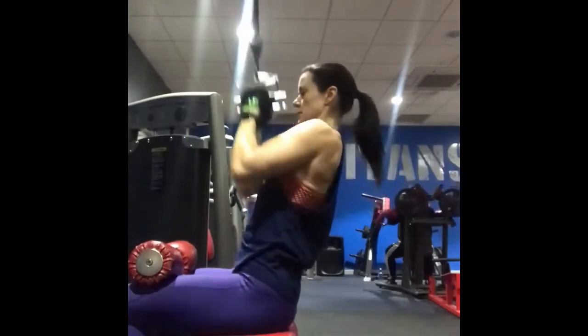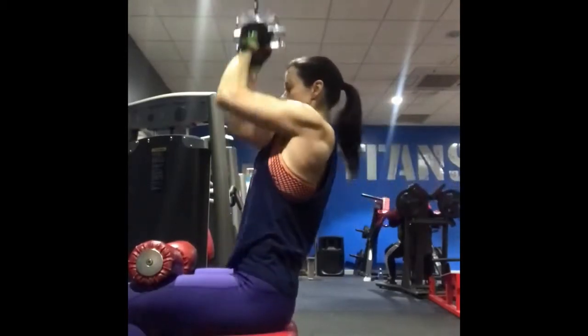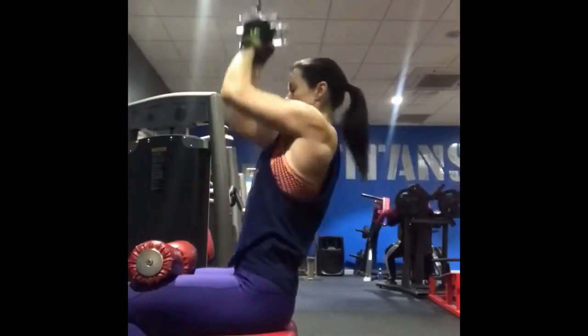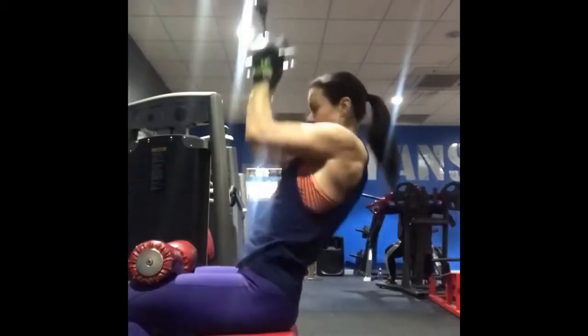Take an inhale and pull the cable down on the exhale. Inhale, extend back up, feel the stretch in the back of the shoulders and the lats, then exhale — draw the bar down and keep your shoulders and lats engaged the entire time, with a slight pause at the bottom on the exhale.